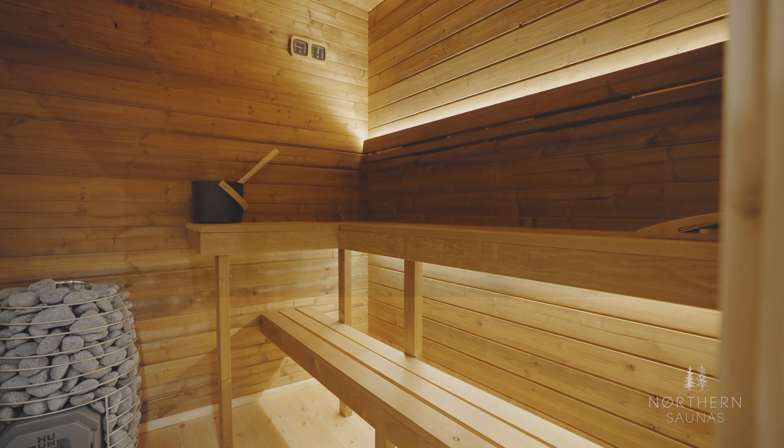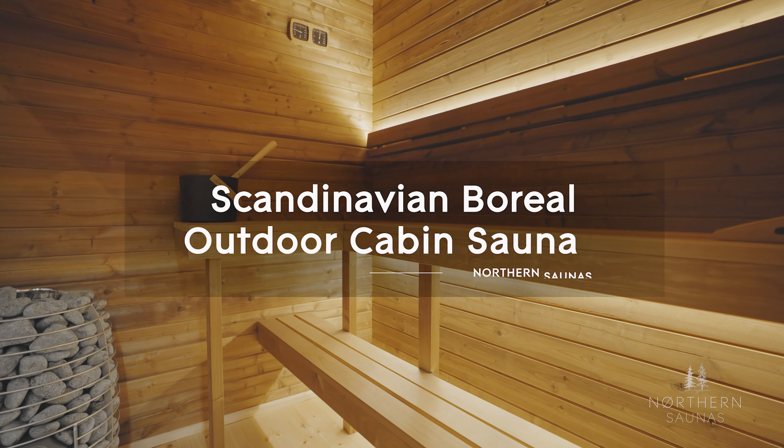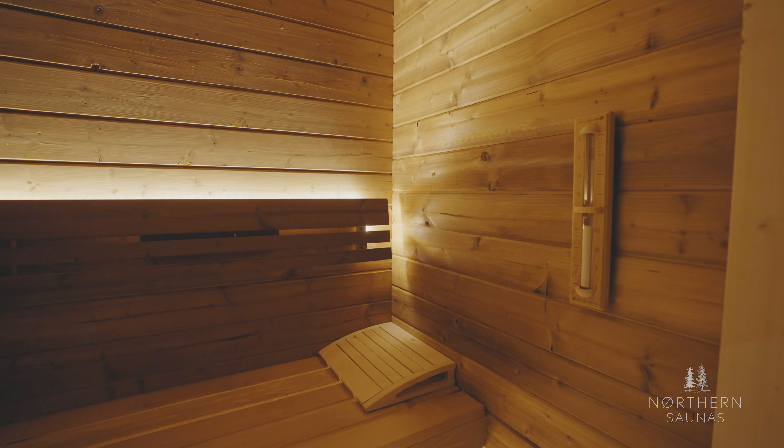We're in front of the Scandinavian Boreal outdoor cabin sauna. This one is the seven foot six by seven foot six — our medium sized model. We also have a longer version, which is seven point six by ten and a half.